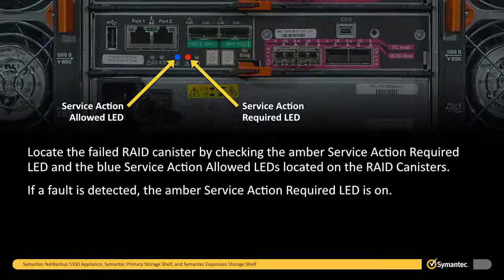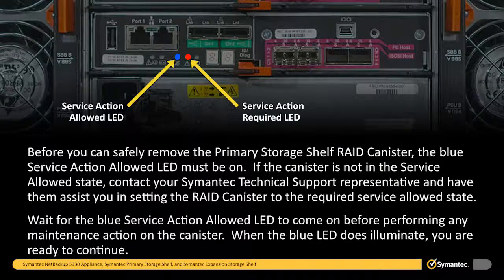If a fault is detected, the amber service action required LED is on. Before you can safely remove the primary storage shelf RAID canister, the blue service action allowed LED must be on. If the canister is not in the service allowed state, contact your Symantec technical support representative and have them assist you in setting the RAID canister to the required service allowed state. Wait for the blue service action allowed LED to come on before performing any maintenance action on the canister. When the blue LED does illuminate, you are ready to continue.